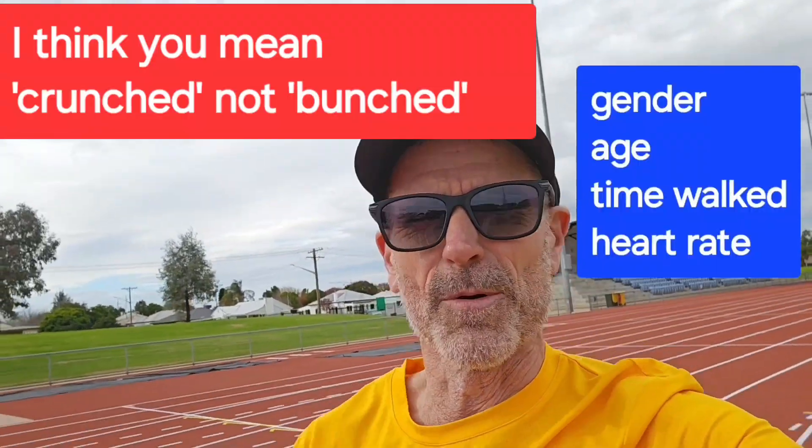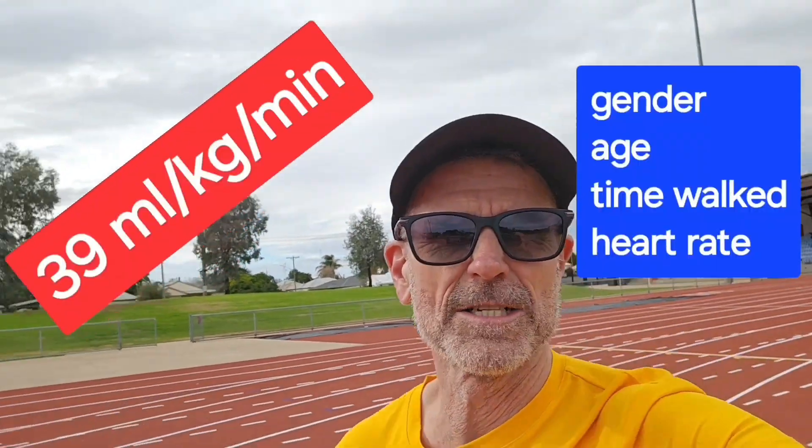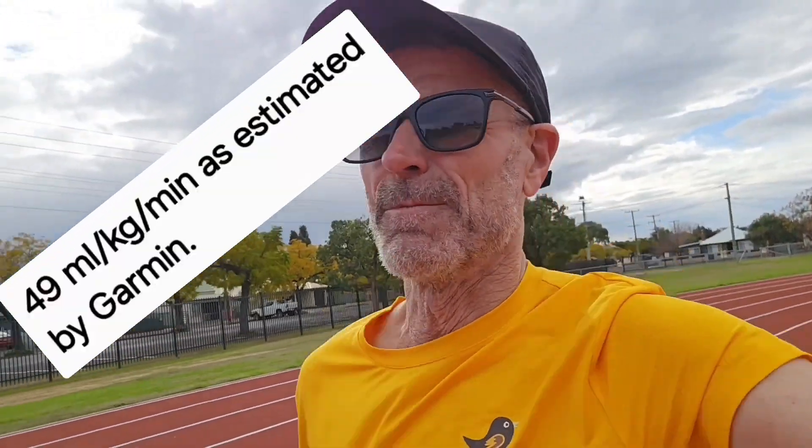Well, that's better. Punching the numbers in, we've got 39.3 millilitres per kilogram per minute — much better than the 29 from my backyard version of the Rockport walking test, but 39 is still a long way from 49. We'll come back to this track and do it with the chest band and see what sort of number we get. I might crack 40. We'll see. Catch you next time.